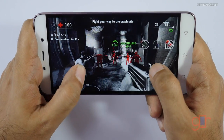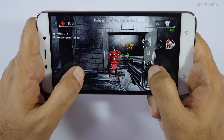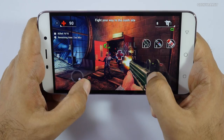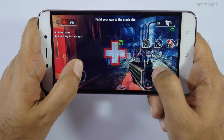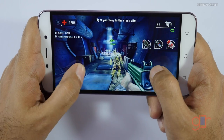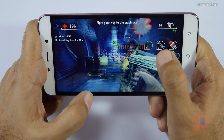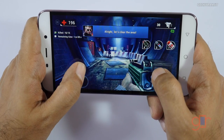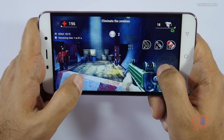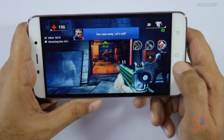It's not unplayable or anything, and it's handling the action fine, but at times I do notice some frame drops. I suspect it's an optimization issue because of the MediaTek chipset. So let's get out of this game and move to some other games now.